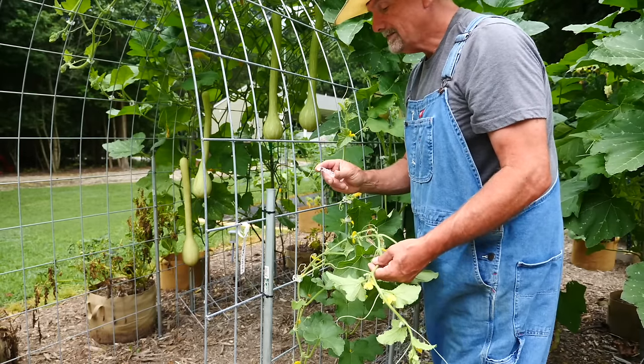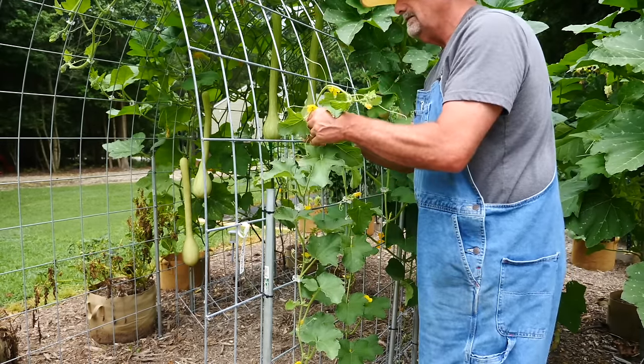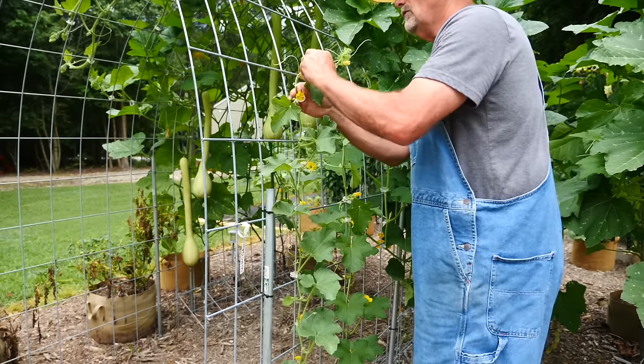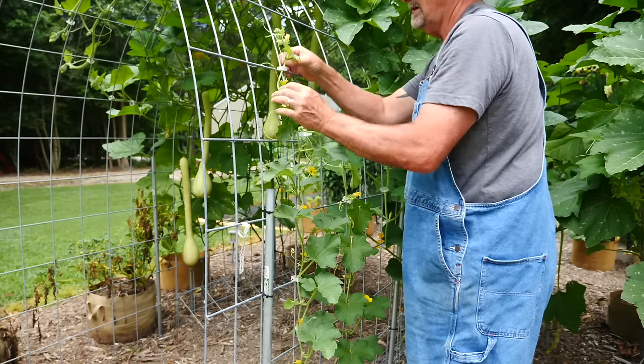I like to use these plastic clips. They make it really easy to train plants on — they just click in like that. Keep going until you get it up at the top.